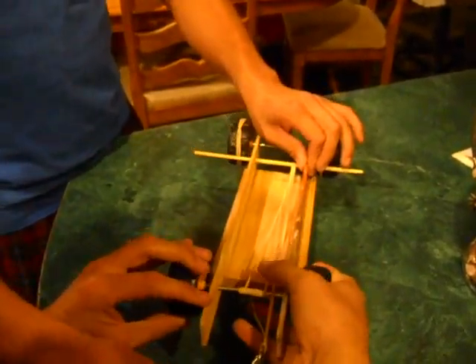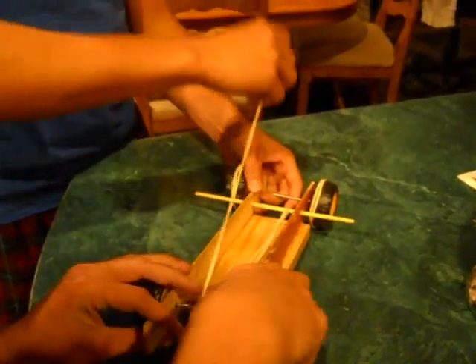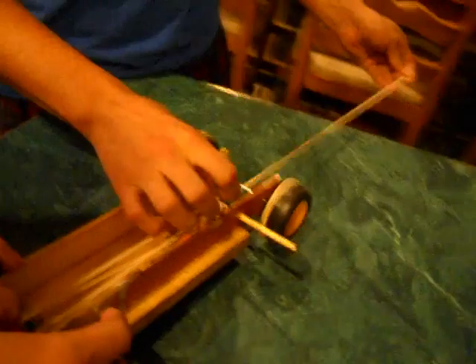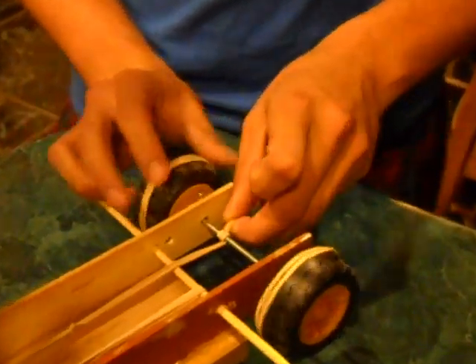You don't want it too tight so the rubber band doesn't bust. Now you want to come back and power your back wheels with the other end. Come over again and start winding forward.